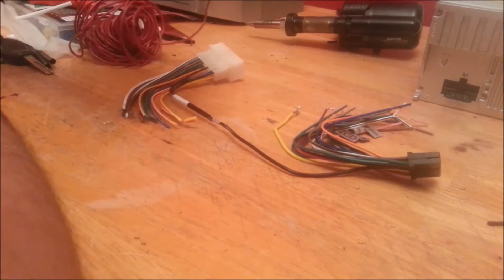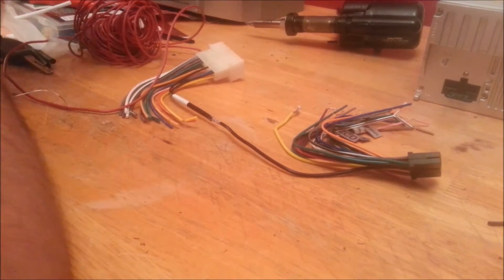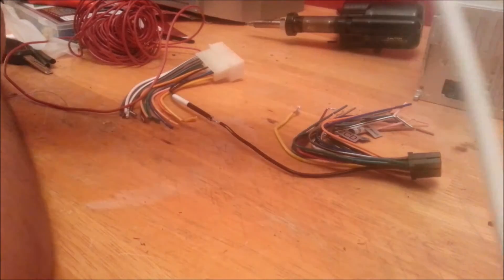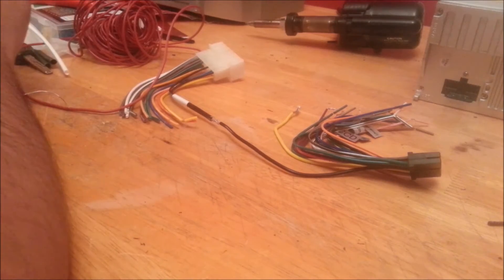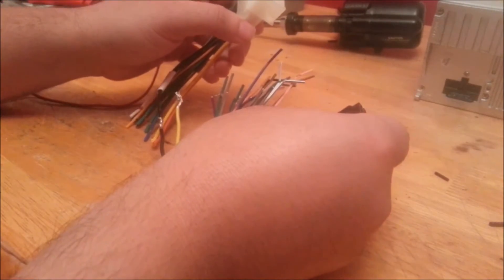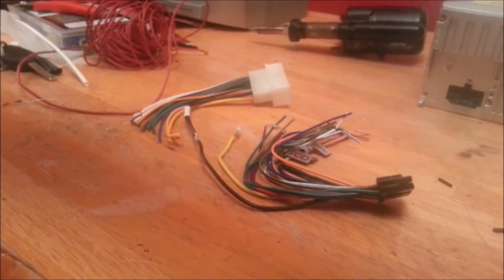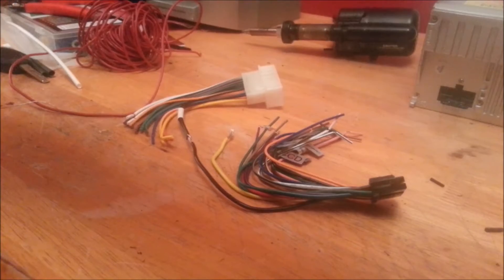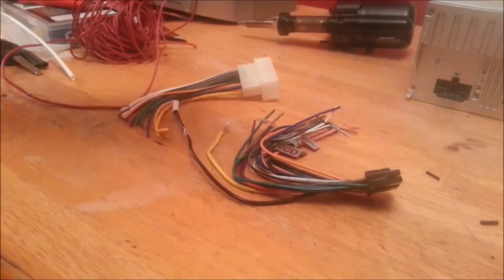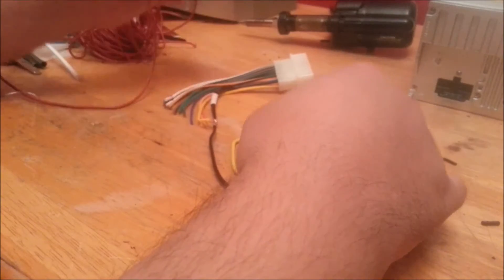As an overview: I got my soldering iron here, in the background we got solder, and we have heat shrink, and also we have the two pieces for the connector. So basically, you just have to match up the colors, but it's nice to know what these colors mean.